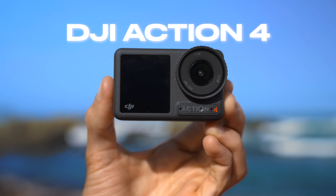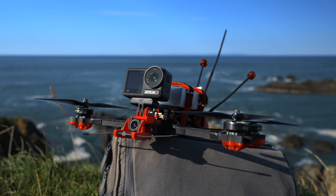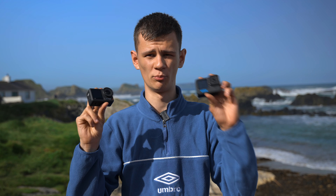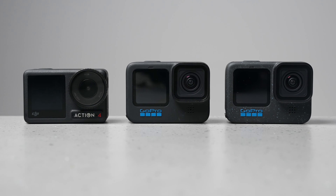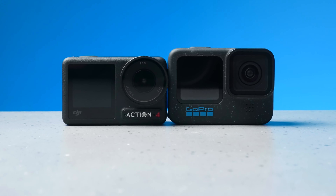This right here is the brand new DJI Action 4 and in today's video I'm going to be putting this thing to the test, finding out if this is the best FPV camera. I'm also going to be comparing the Action 4 to the ever popular GoPro 11, finding out if the image quality is any better from the Action 4 and could it be a GoPro 12 killer.